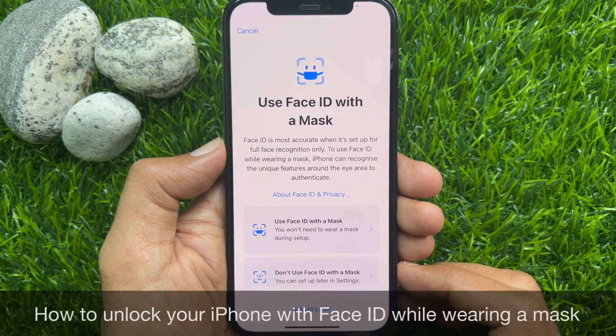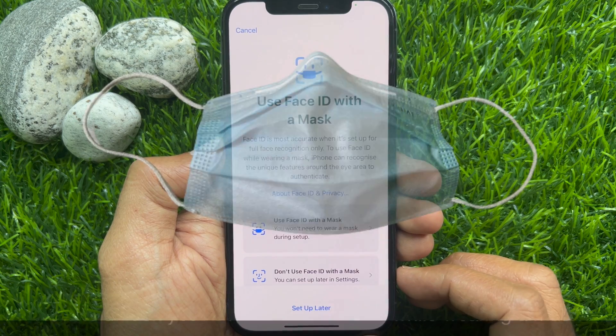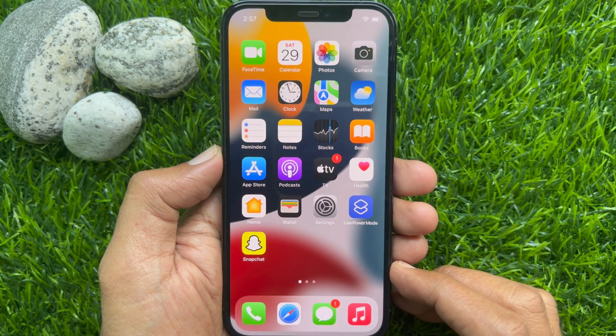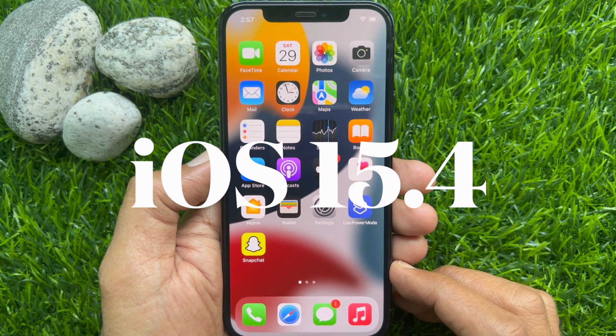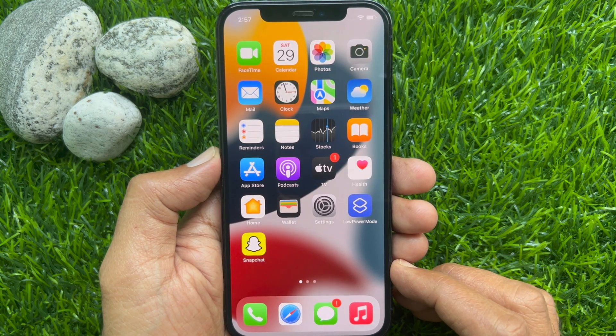Hello everyone, today I would like to show you how to unlock your iPhone with Face ID while wearing a mask. Let's have a look. In iOS 15.4, Apple has added a new feature that allows you to unlock your iPhone with Face ID when you are wearing a mask.